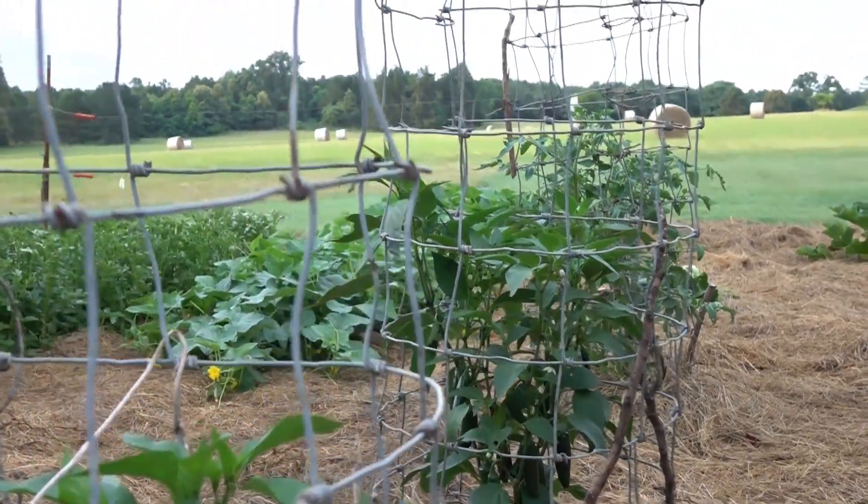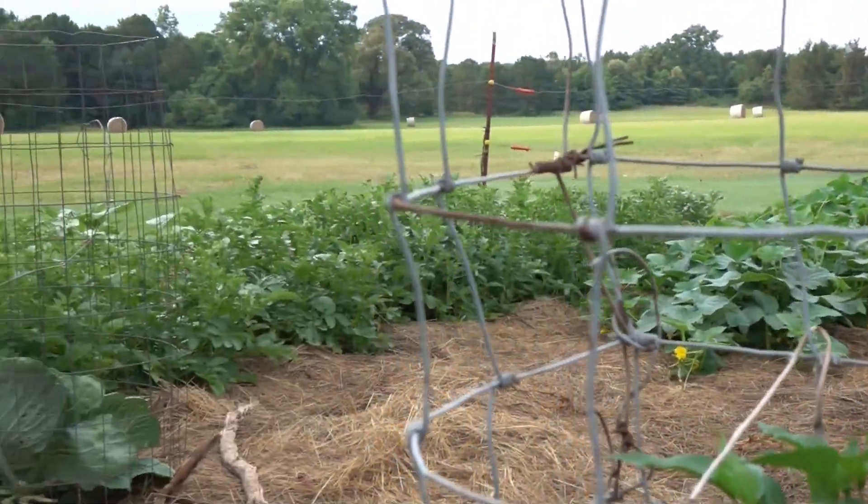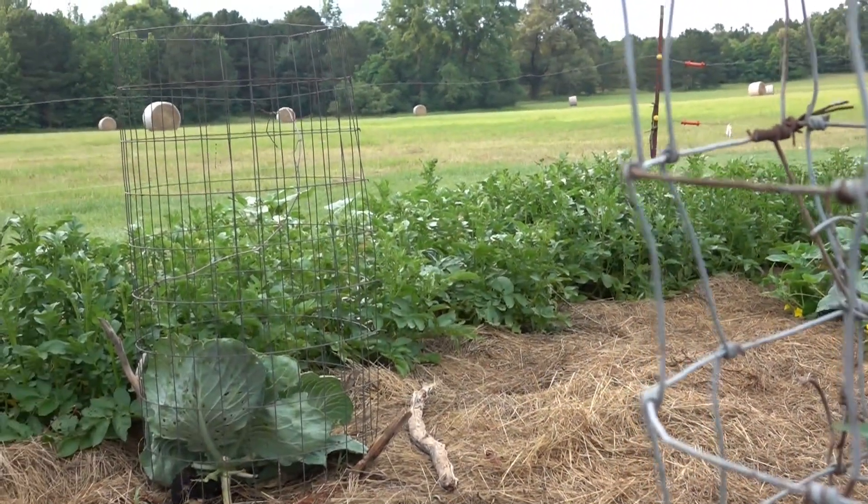We have eight ball squash, bell peppers, and potatoes and sunflowers there on the end that we started from seed.